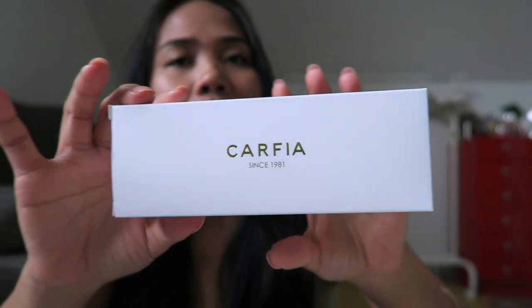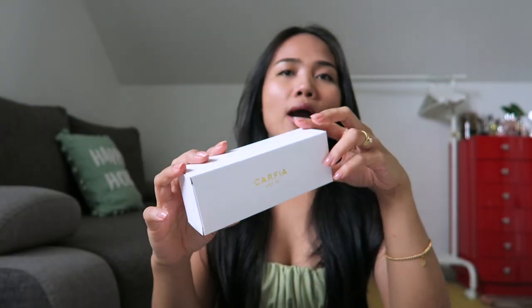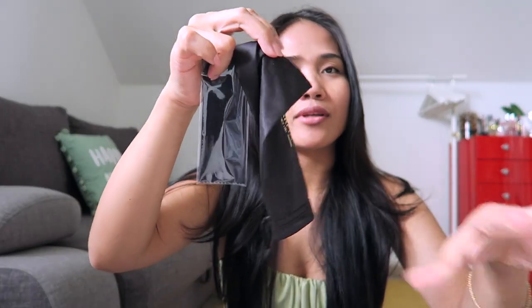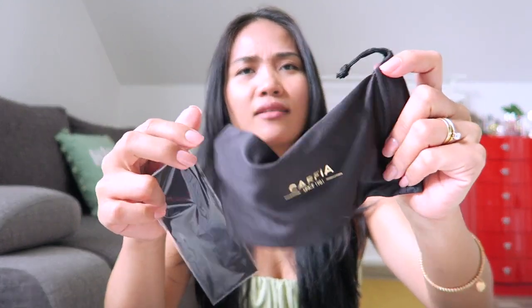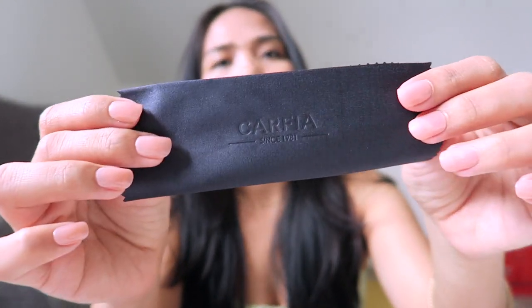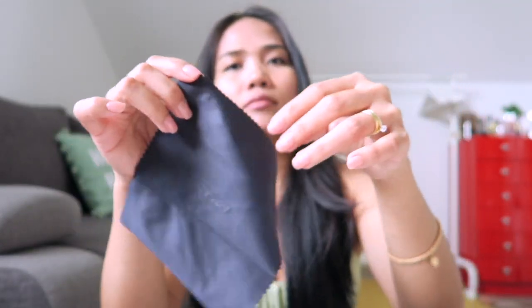It says here Carfia, since 1981. I chose a prescription glasses called Fresco. This is the dust bag — it also says Carfia. They also have an eyeglasses cleaner cloth, which also says Carfia. The eyeglasses is stored in plastic but the packaging is hardbound.